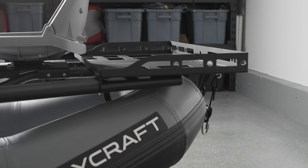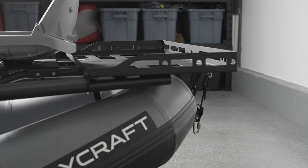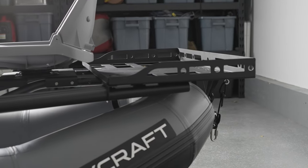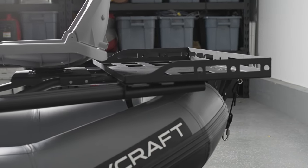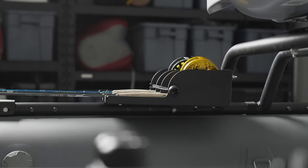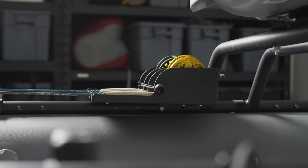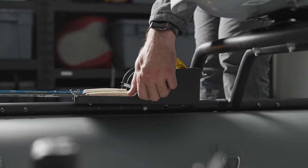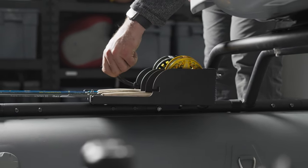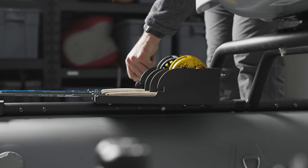In addition to this boat model, feel free to browse our website or contact me with accessory questions. The two most popular accessories for this boat, other than oars or an anchor, would be the gear rack and the rod holder. One huge advantage of this boat is having that gear rack for extra storage, especially when there are three people. The gear rack also pairs really nicely with our rod holder — they work best together because of the bracket under the gear rack that holds the tubes.